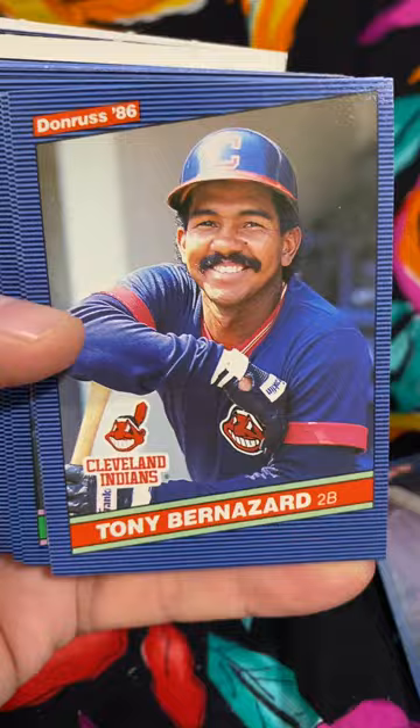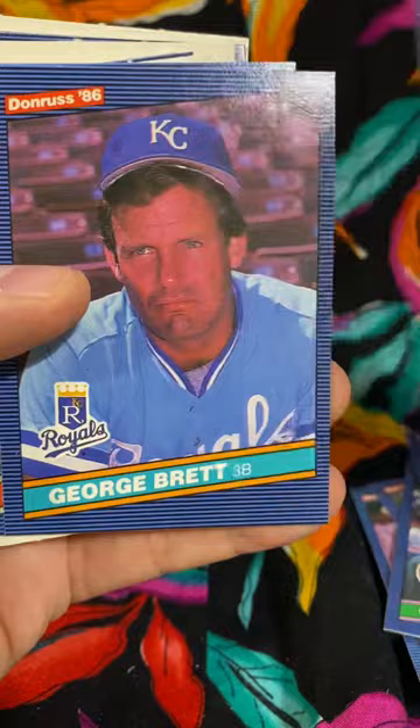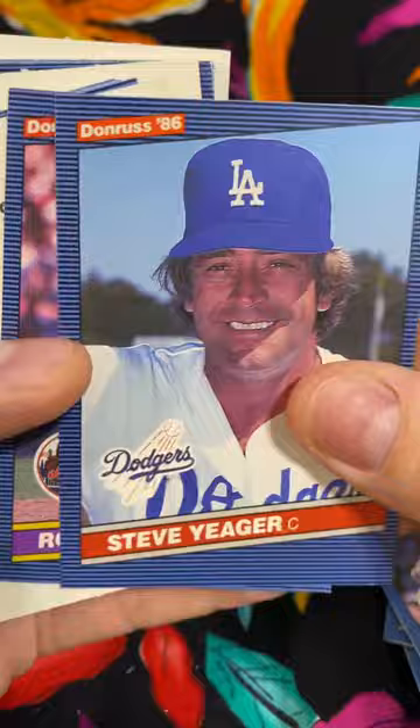Garth Yord, Tony Bernazad, Mark Funderburg, Carney Lansford, Glenn Hubbard, Andre Thornton, Spike Owen, Bill Gullickson, Rick Aguilera, R.J. Reynolds, there's a George Brett, Ken Overtfell, Cliff Johnson.